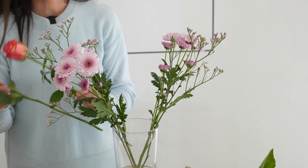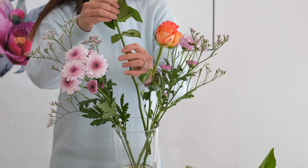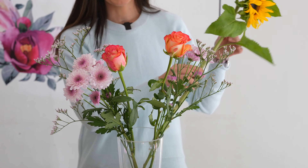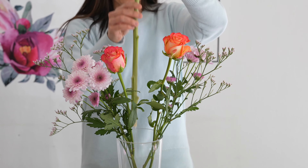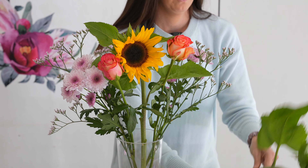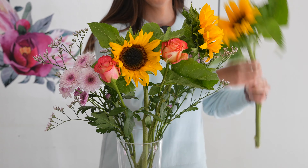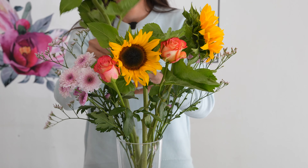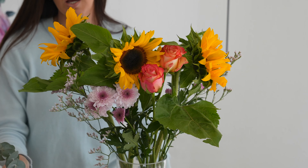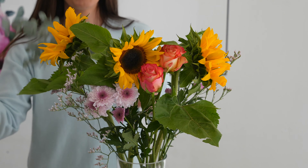Next we are going to pop the roses into the vase — we're going to keep them quite central and upright, just like that. And then we're going to bring in our hero flower, the sunflower, and we are going to pop them facing forward, just like that. Lastly, we're going to add our penny gum into the vase to give it a fragrant spontaneous flair.